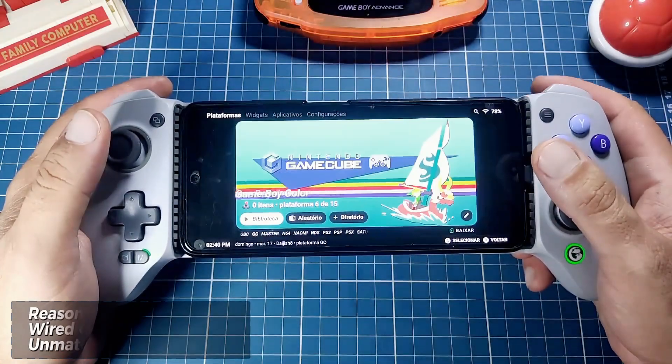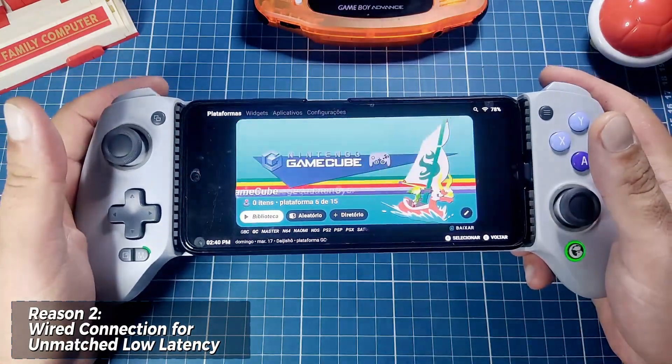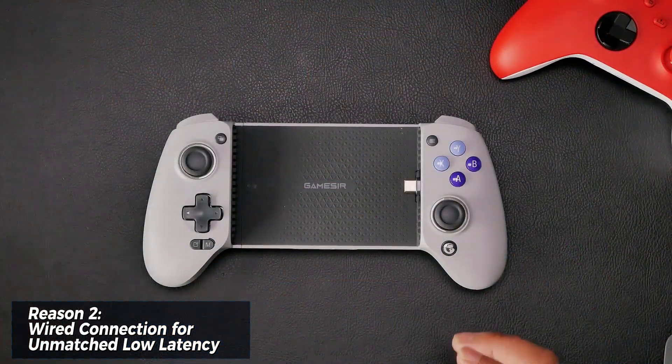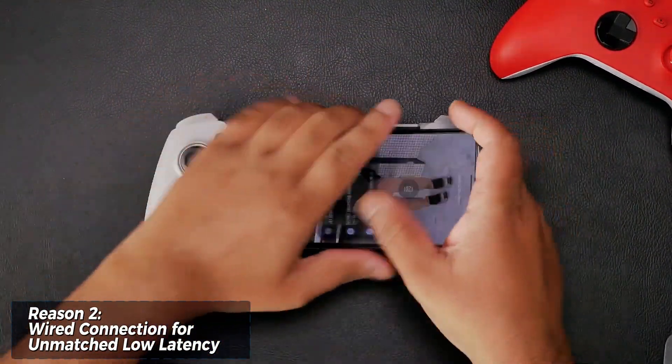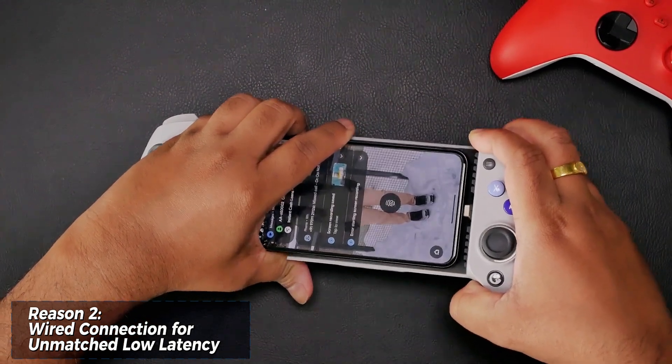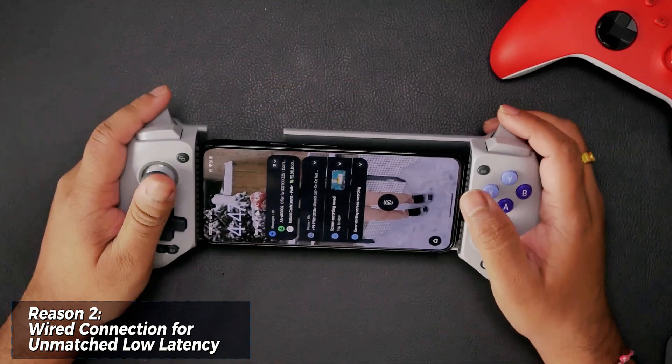Lag is the enemy of any gamer. The G8 Galileo cuts the cord on lag with a wired Type-C connection. This direct connection to your phone ensures the fastest possible response time between your button presses and what happens on screen. No more worrying about Bluetooth delays ruining your perfectly timed combos.